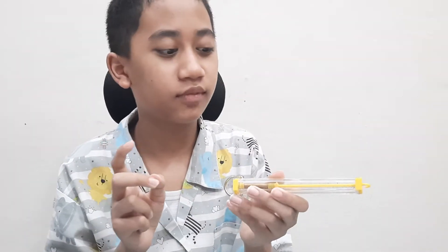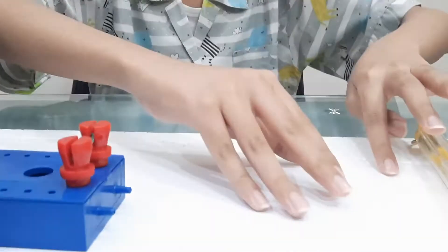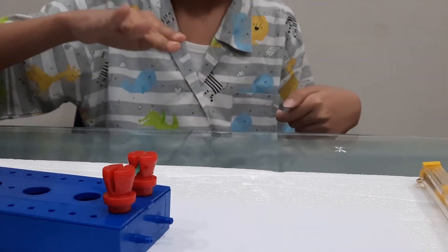Hello friends, today I am going to talk about friction. The things that you need are a scale — in this case, a quote-unquote newton meter, even though it doesn't work as a newton meter — paper, styrofoam, any kind of box that has holes, and glass.